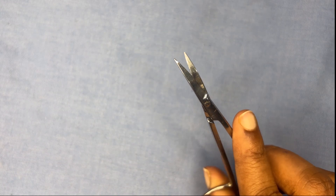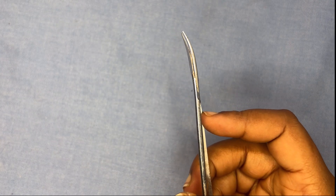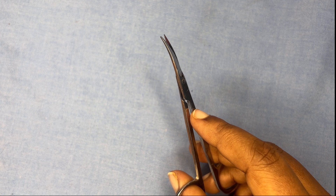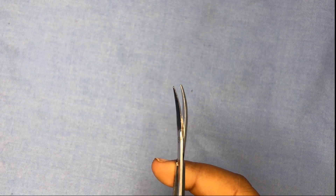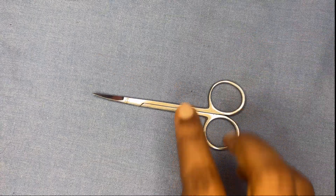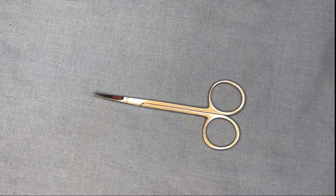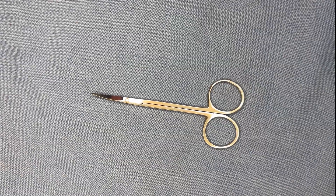Another type is the McIndoe scissor, which is small, fine, delicate, and sharp with much sharper blades. It is used to cut the external oblique aponeurosis during inguinal hernia surgery, to cut the pretracheal layer of the deep cervical fascia investing the thyroid, and to raise a skin flap by sharp dissection. It has small blades and is used for fine, precise surgeries.